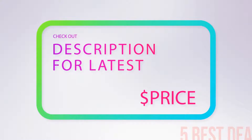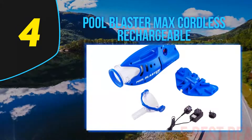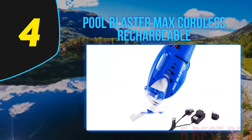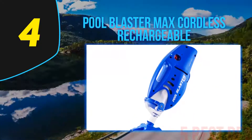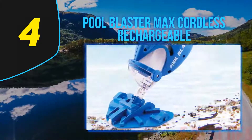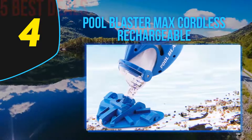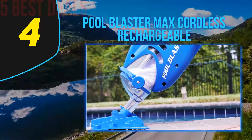Coming in at number 4 on our list: the Pool Blaster Max Cordless Rechargeable. The Water Tech Pool Blaster Max Li can be wall mounted for easy storage. I like the grab-and-go aspect of this model — it would be great for spot cleaning before guests arrive, and it would also be fantastic for smaller pools and spas. The Water Tech Pool Blaster has a high capacity filter capable of holding all types of fine dust and debris.